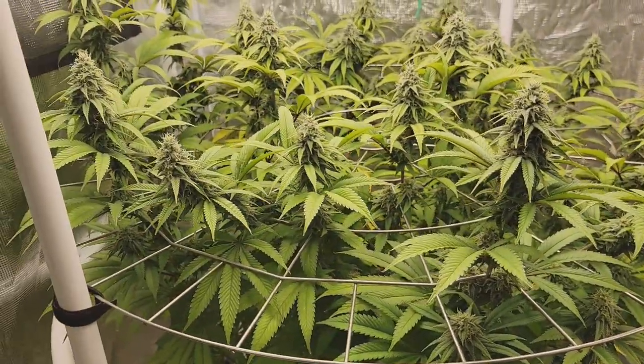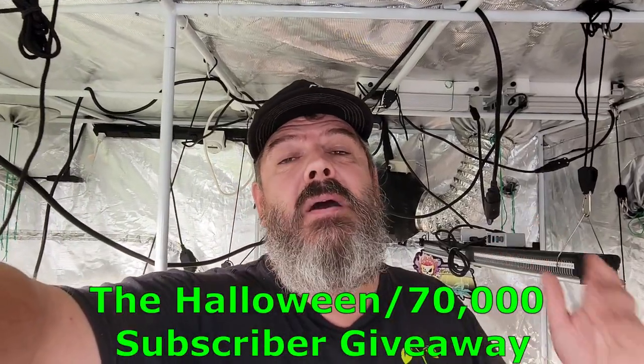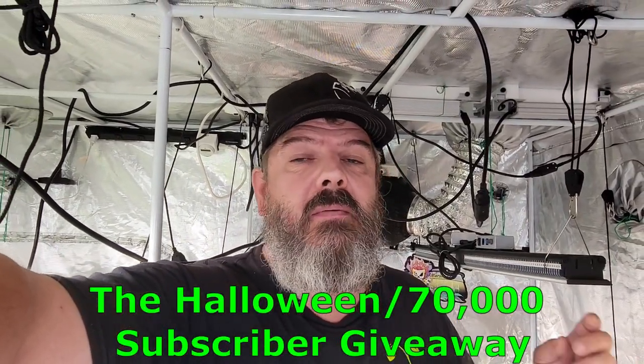So there's a look at the girls for this week — the sea of green is doing amazing, mom needs a little extra TLC. We're going to up her feeding a little bit and hopefully she pulls out of that. Now for the giveaways.